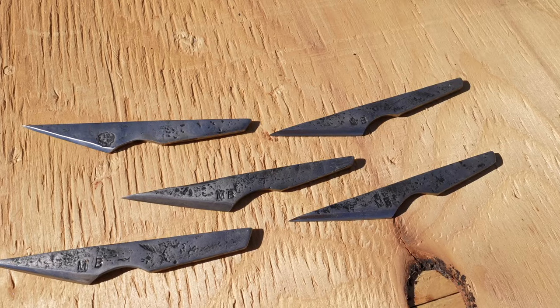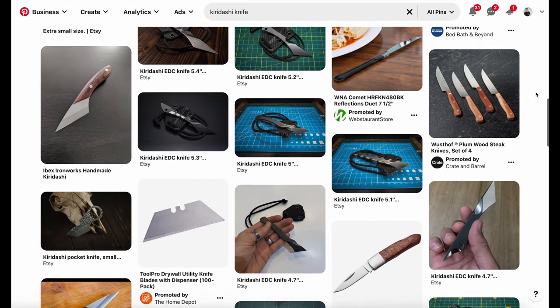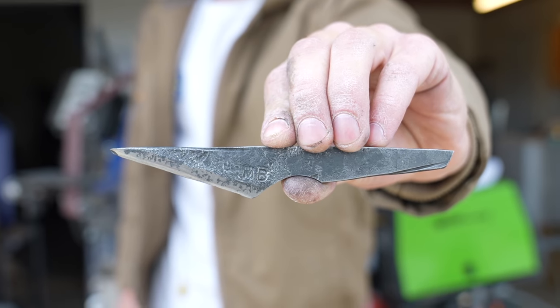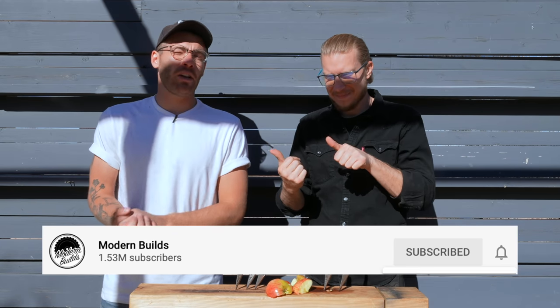These five knives are exactly what I was hoping for and they look so cool. I love that they're just a single piece of steel with a single edge blade, just like a chisel. You really can't beat that hand-forged texture and blacksmithing is the only way to get it. I looked up a lot of different kiridashi shapes online, but I love the ones that me and Brett created. One more huge thanks to Brett. Thank you all so much for watching — make sure to follow Brett on Skull and Spade, click subscribe to Modern Builds, and hit that bell so you stay updated.